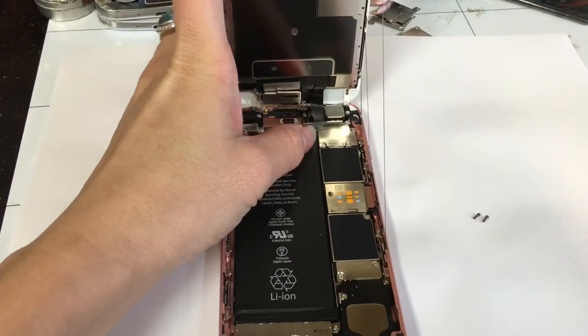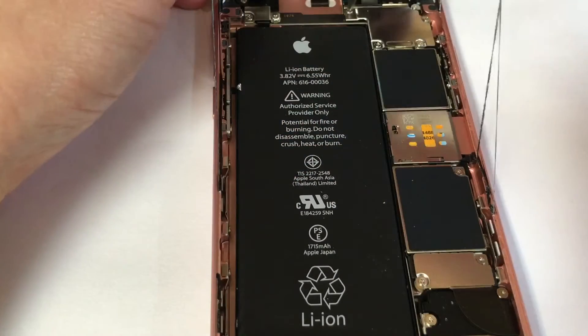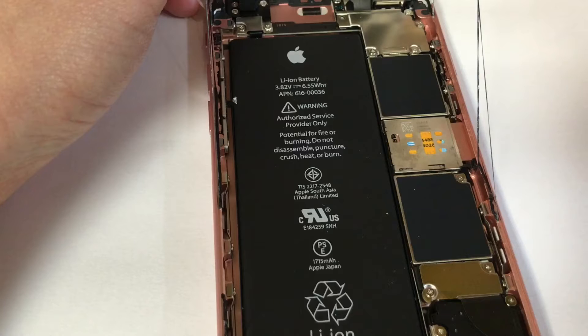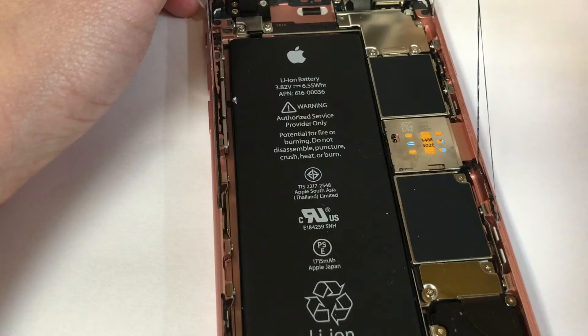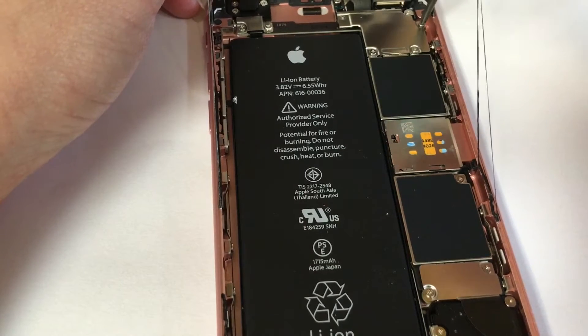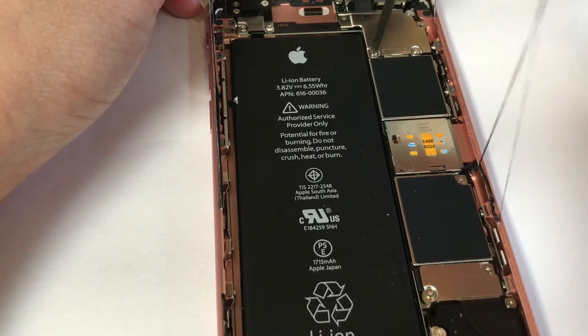Then we take off the screws right here. Let's put the screws in order, so when you put it back, you will not want to lose it or mix them up with the wrong screw. Because the wrong screw can damage the motherboard or the screen.